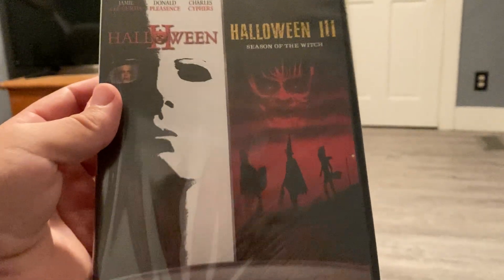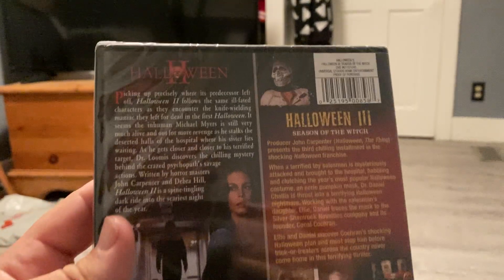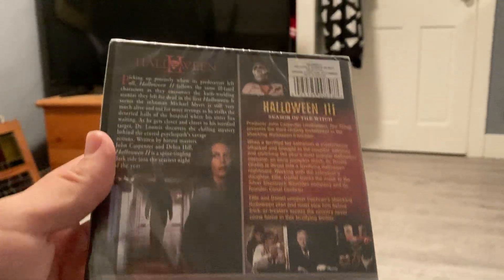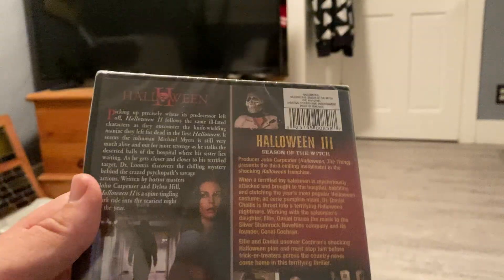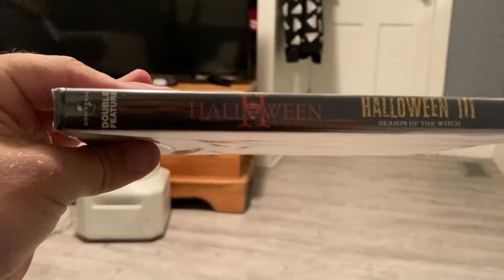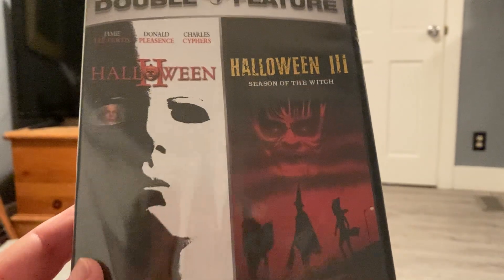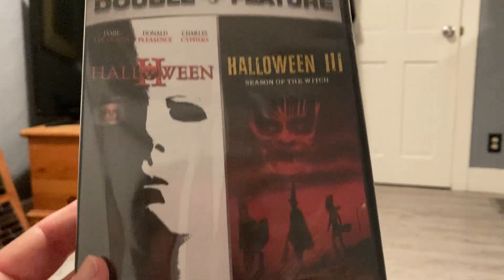Halloween 2 and Halloween 3: Season of the Witch — oh yeah! There's the front, here's the back. I don't believe there's any special features — nope, there's not. But it doesn't really matter to me, I'm not super obsessed with special features unless I'm bored. So we got the front, the back, some lovely screenshots, and here's the spine. That's a pretty nice black cover. Absolutely beautiful artwork. Let's get this open.